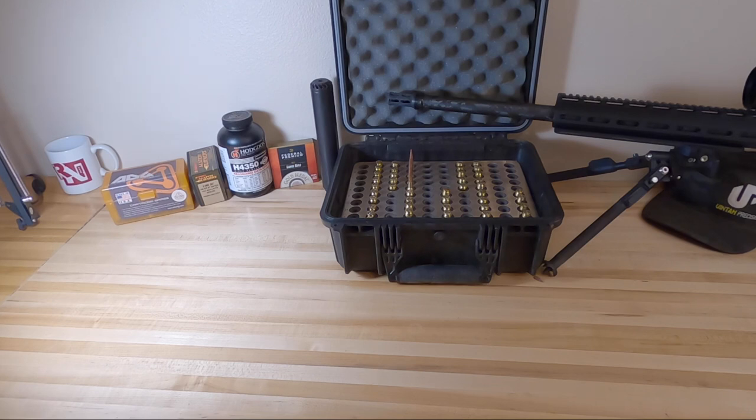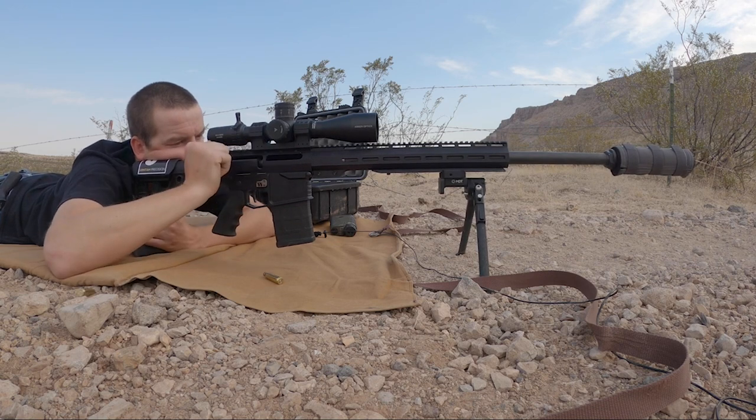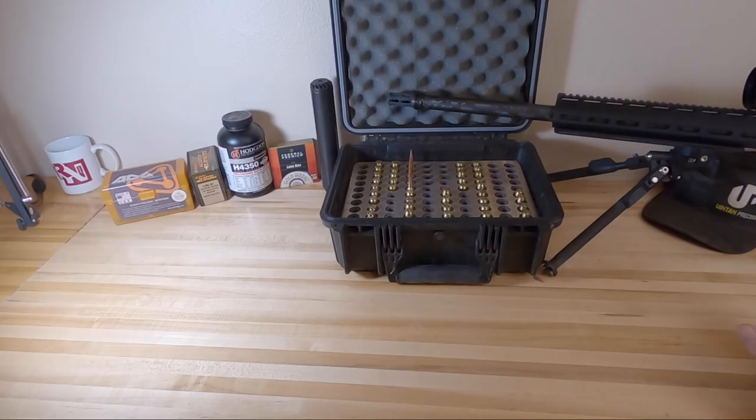Getting to it - this is my Proof Research Barrel that I just put in my Uinta Precision UPR-10. This is an AR-10 rifle with a bolt-action upper from Uinta Precision - that's their specialty. What makes this rifle different is that it's bolt-action and not semi-auto. However, you can pop out your two pins and put in a semi-auto upper, which is super awesome.